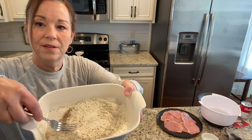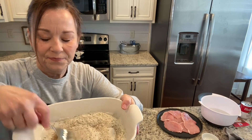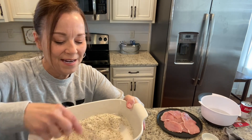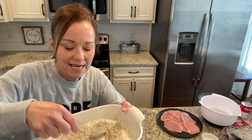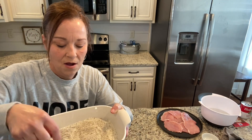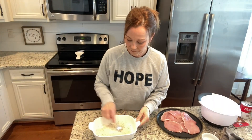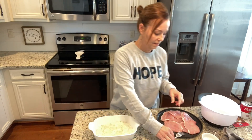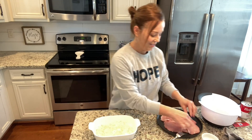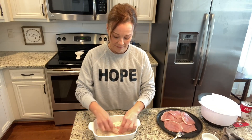I don't know if you can see — the light is so funny because when I video in the morning the light comes through and I love it, but sometimes it casts a weird thing on the video. All right, so here we go. We've got that all mixed up, and then you're just going to take your pork chops and put them in and flip them a little bit.